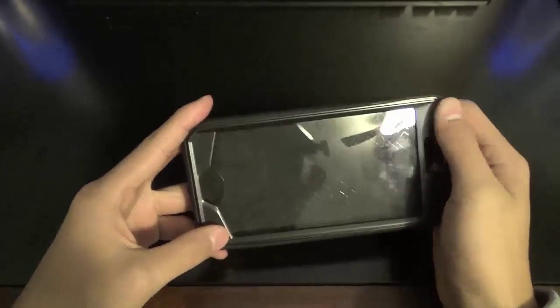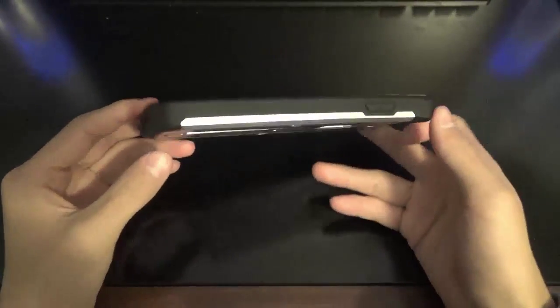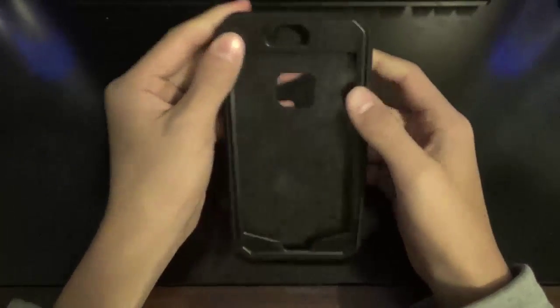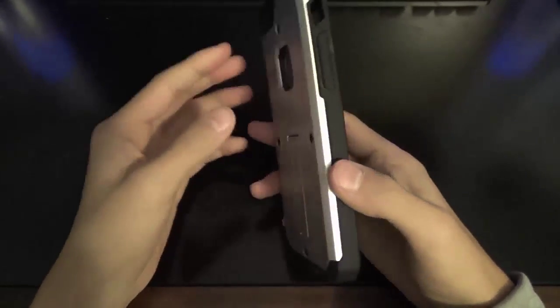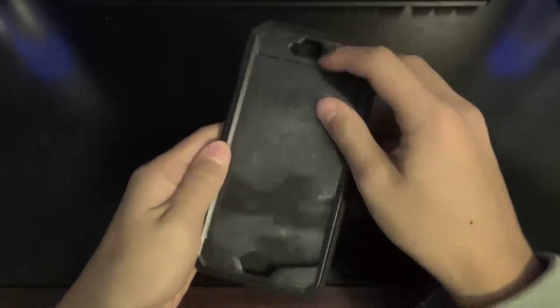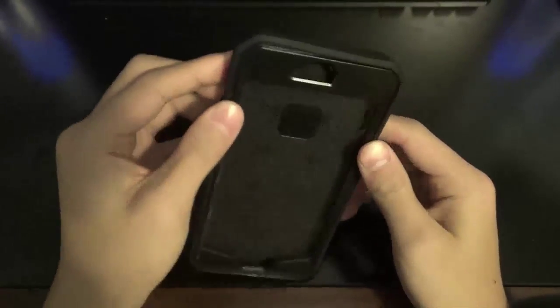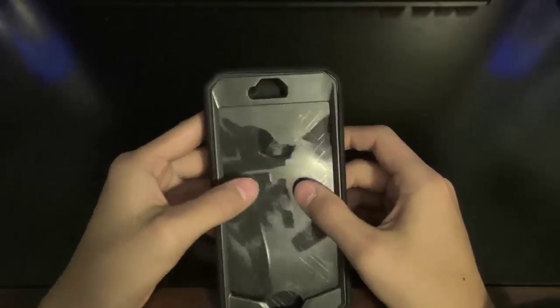This is how the case comes right out of the little plastic bag with no real information on there, so I'm just going to kind of wing it. It comes in its three main parts: it has the little nice silver backplate, the screen protector, as well as the middle black rubber glove.